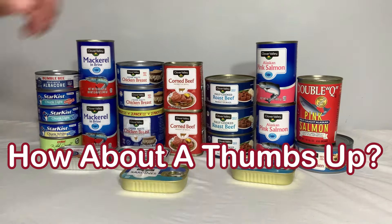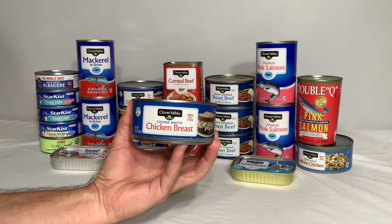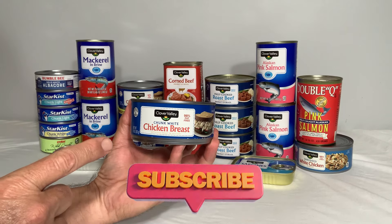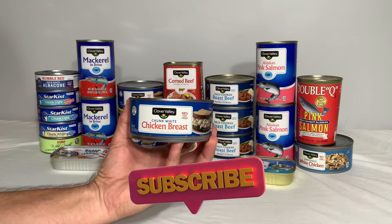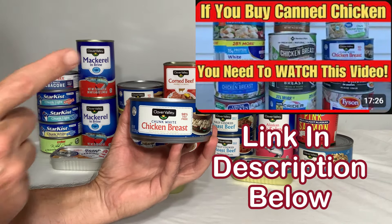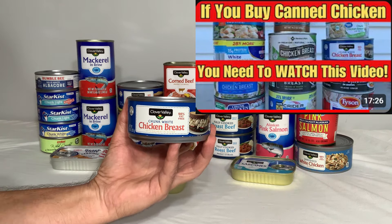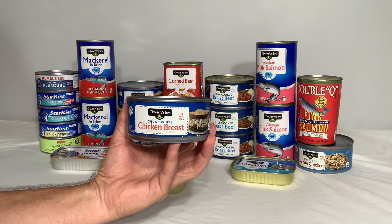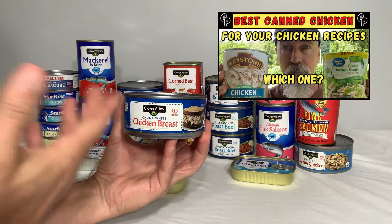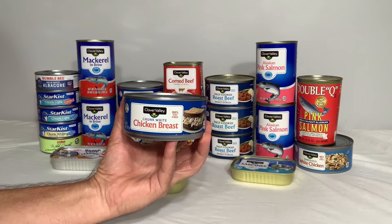Number four on the list is going to be the chicken. We eat a lot of chicken here in our home. We also get canned chicken, but there's a reason why Clover Valley canned chicken is not higher on the list. If you'd like to know why, I highly suggest you watch our canned chicken comparison video. It is a very good source of protein, and when you mix it in recipes with other ingredients, you can overcome some of the taste qualities — or lack thereof — that this one has.